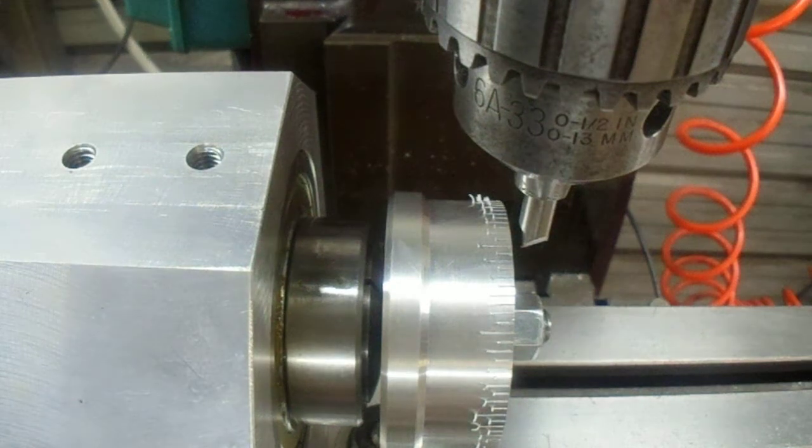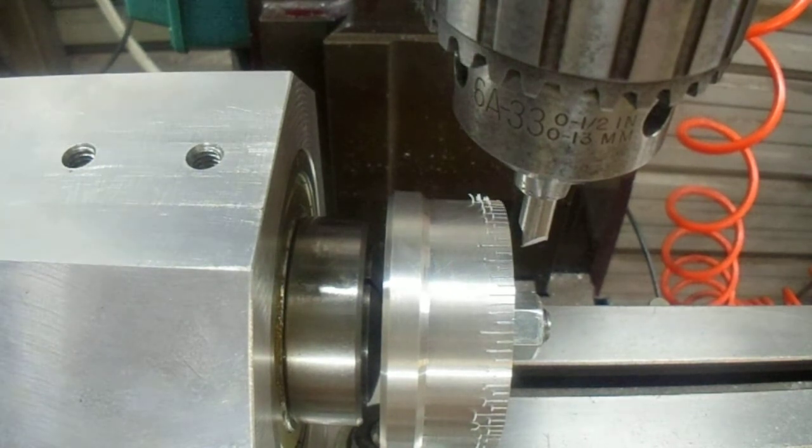Hi all, Doug here. This next tool I'm working on requires a graduated dial and the tool is called a tailstock taper turning attachment.